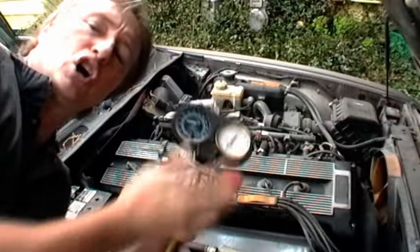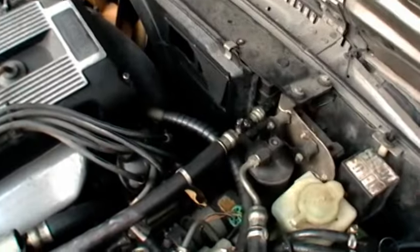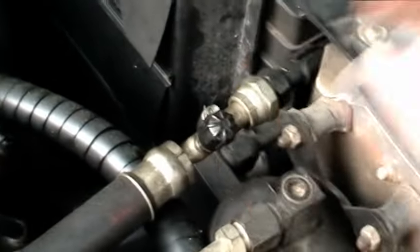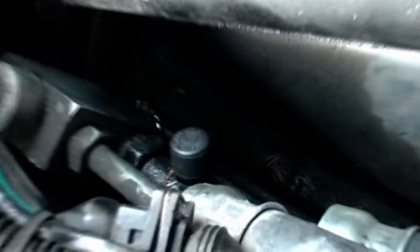You get your set of air conditioning gauges, then you have to hook them up to the car. But where do you hook them up? Well, you follow the air conditioning hoses. Now it's not this fitting, because it's the high side fitting that goes to the condenser. Follow the low side pressure line back, and there it is.